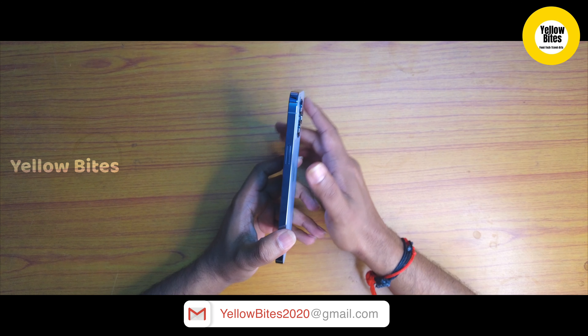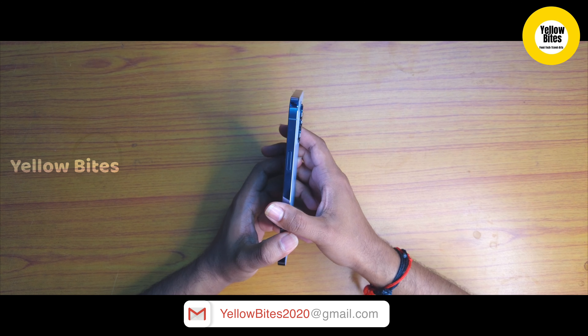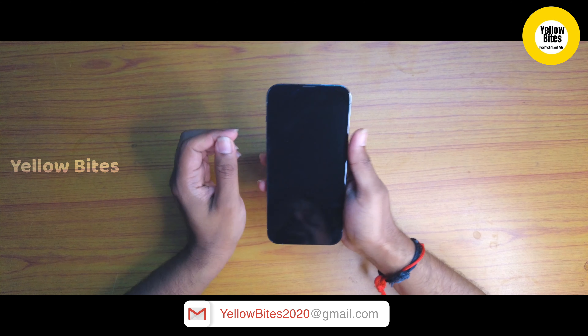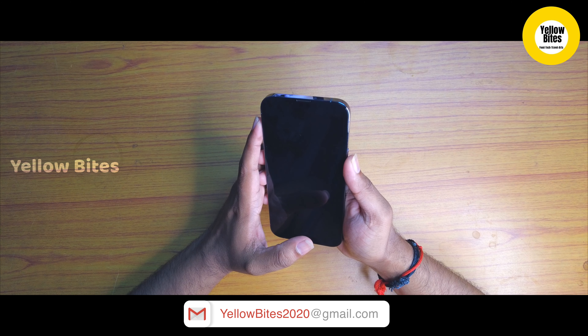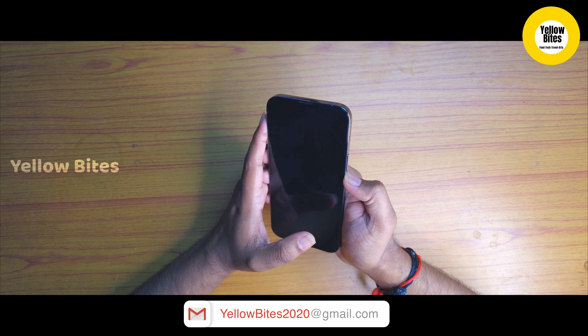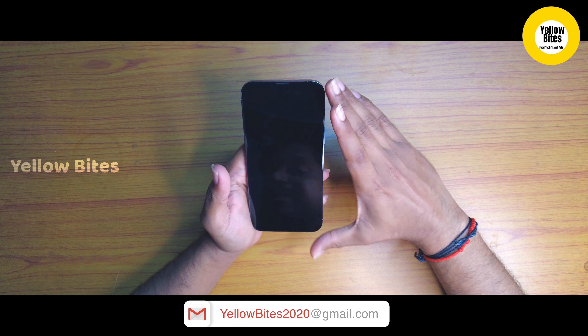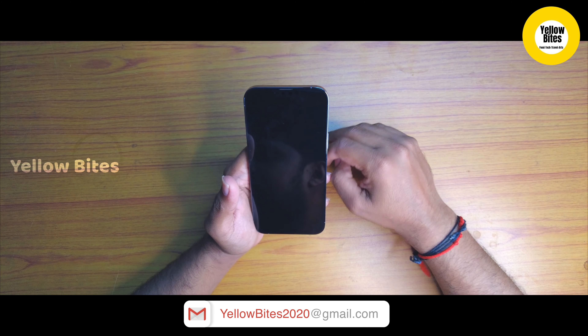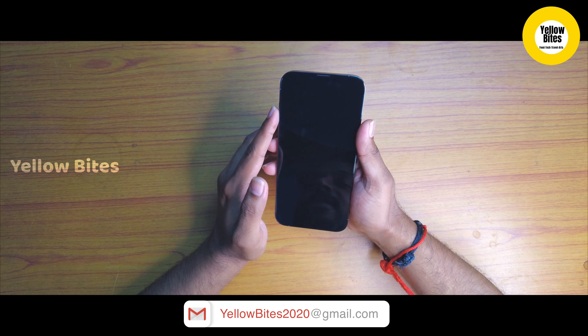Now let's see the box of the iPhone 13 Pro Max. This iPhone 13 Pro Max comes in 4 colors. You can check the color options on the Apple Store. On the back of the box, you will see the phone and color information.